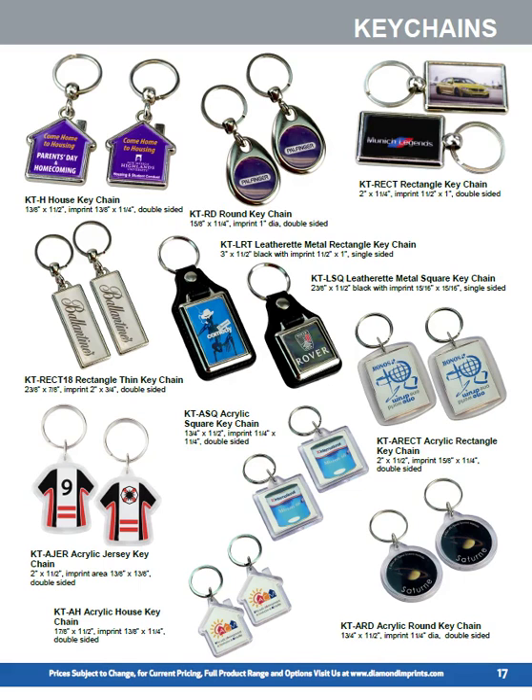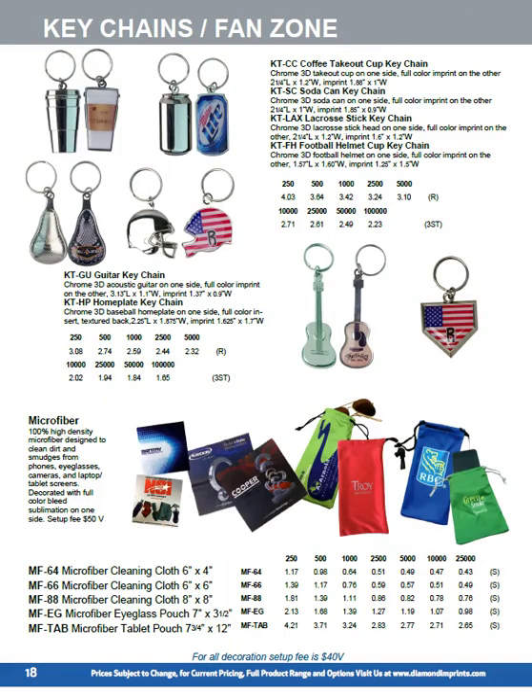That house key chain was used at Parentstown Homecoming for New Mexico Highland State University for people who visited their halls of residence. The leatherette key chains are imprinted on one side. We also have a lower price point set of acrylic key chains, including the house and jersey, decorated in full color on both sides with a snap-in acrylic dome. The top key chains are imported; these are our own designs and our own tooling, consisting of a 3D shape on one side with a full color insert on the other.